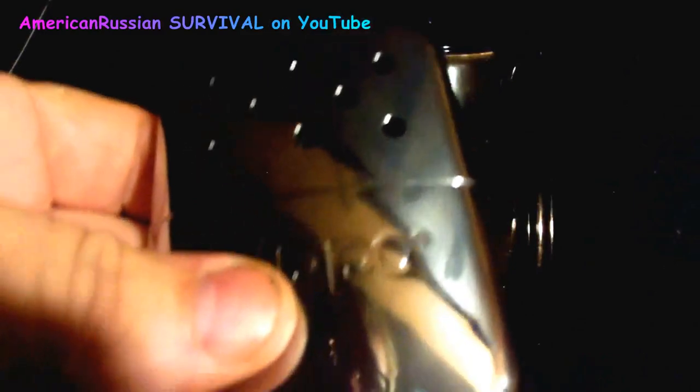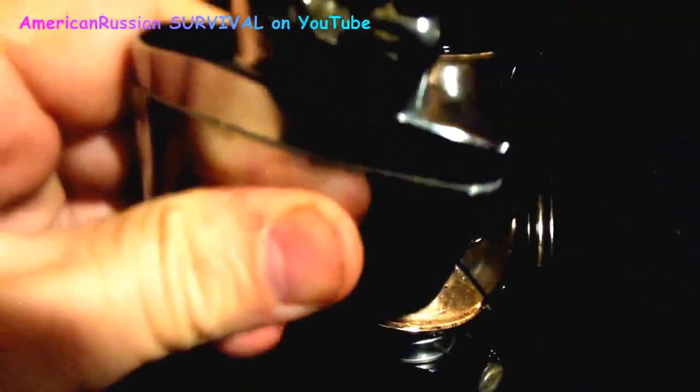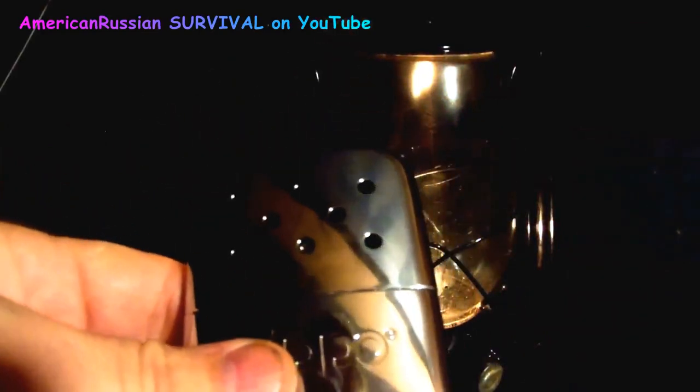I'd recommend if you get one of these, try to find a vintage Johnny hand warmer versus the Zippo with the rounded bottom. It's made in the USA and made out of real heavy stainless steel. Some of the Chinese knockoffs are very chintzy — you can bend them; this one is a solid unit. The reason this one went out was I didn't let it start long enough, and also because I used charcoal lighter fluid in it — it needs to run more Zippo lighter fluid before it gets to burning correctly again.